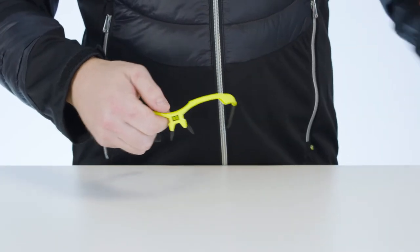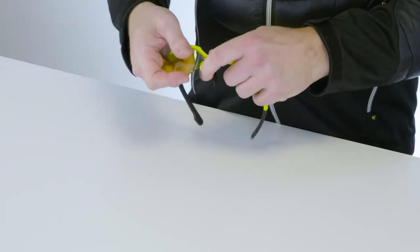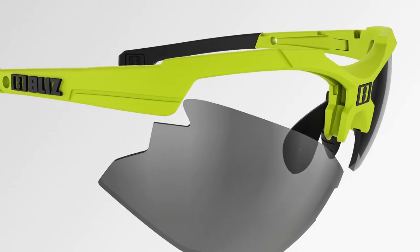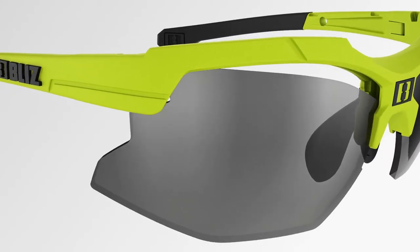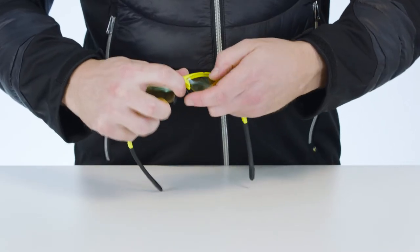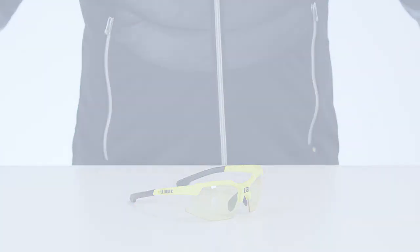Sometimes you may have to use a little more strength to do this. To attach the new lenses, grip the frame in the same way as before. Start by attaching the lens at the frame's outer corner and bend the frame to allow you to press the lens home at the attachment point nearest the middle of the frame. You'll feel it click into place. Make sure the lenses are sitting firmly in place before you use the glasses.